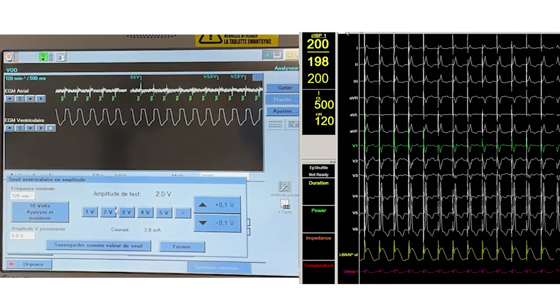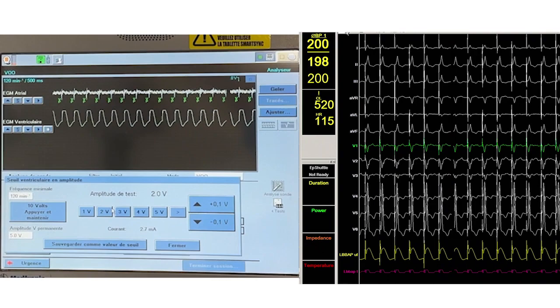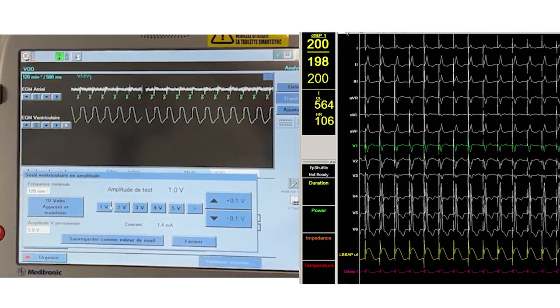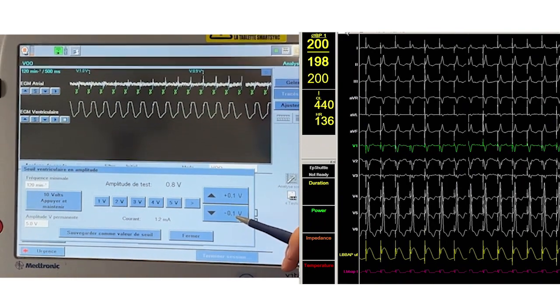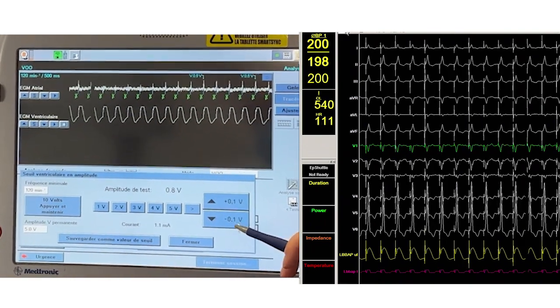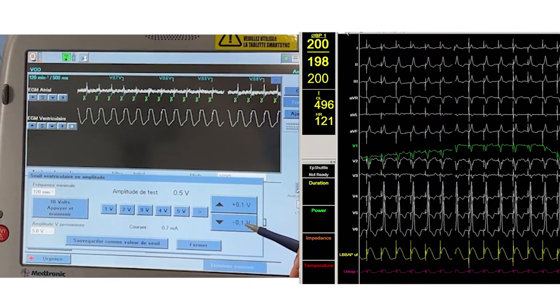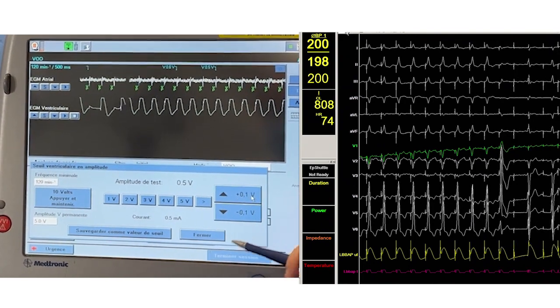Diminishing pacing outputs may expose changes in QRS morphology revealing selective versus non-selective capture. In this case no QRS changes are observed to help distinguish between selective and non-selective LVB capture. The time from pacing artifact to peak in V6, or LVAT, is 70 milliseconds, suggesting LVB capture. It should be within 75 milliseconds in narrow QRS patients and within 80 milliseconds in patients with native wide QRS complexes. Another criterion of LVB capture is the R prime wave in lead V1.